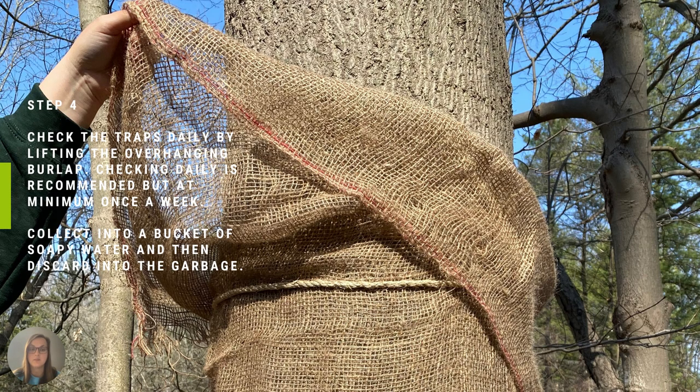Step four is to check the traps daily by lifting the overhanging burlap. Checking daily is recommended, but at minimum once a week. Pluck the caterpillars into a bucket of soapy water, then discard into the garbage.